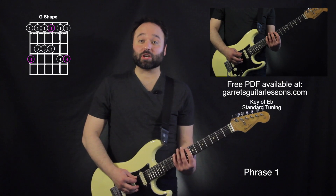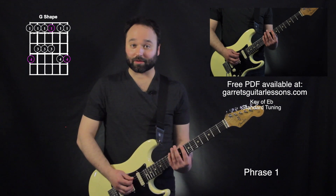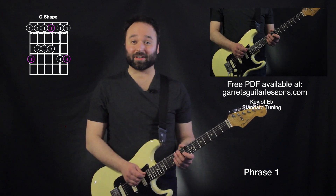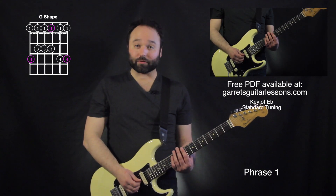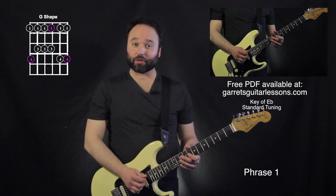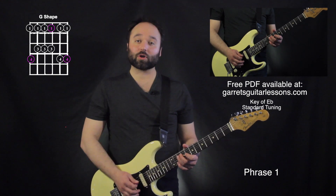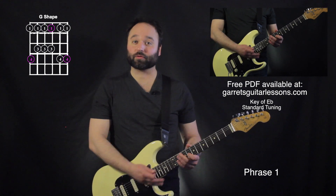This one's taking place in my G major pentatonic position right there. My pinky is on the 11th fret, 6th string — that's going to be E flat. So if you're playing this tuned down a half step, you just move everything up one fret. I'm going to be going 8, 10 on the 4th string, 8 on the 3rd string, 10 on the 4th string, 8 on the 3rd string, and then bend up on the 10th fret, 3rd string.